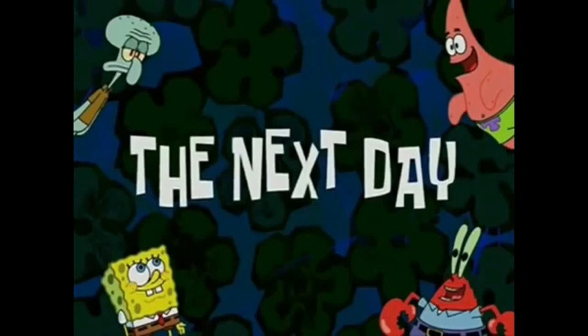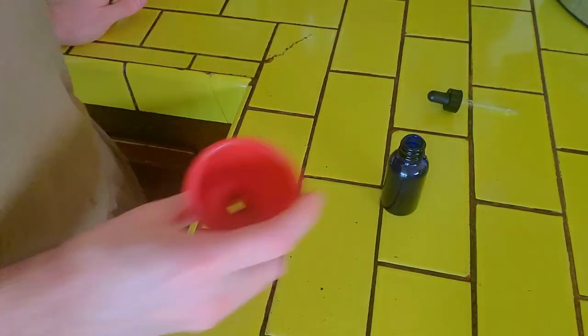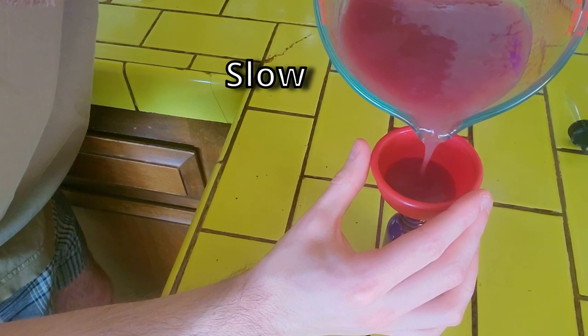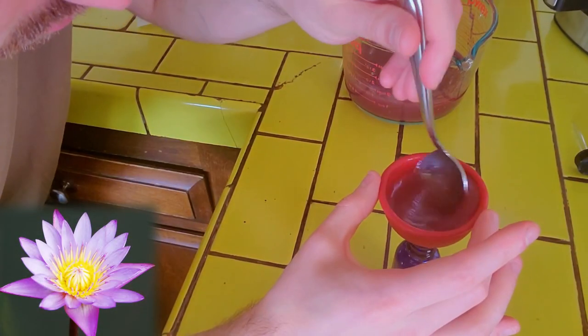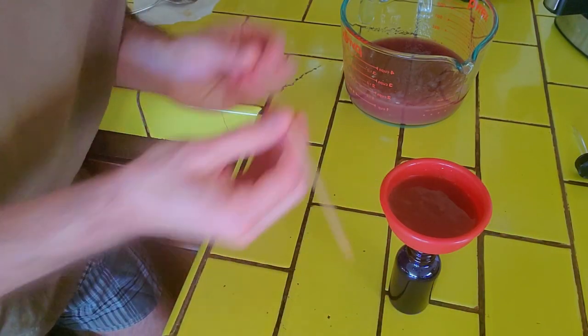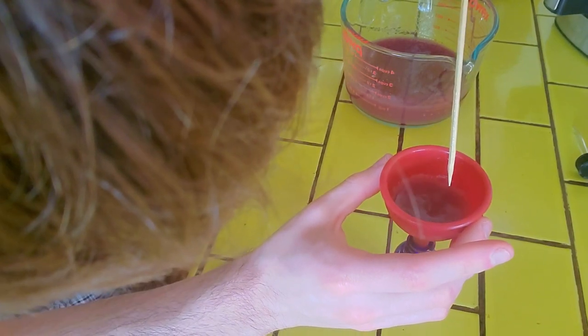The next day. This is a one-ounce dropper bottle. Pour slow. Lift the funnel so air can get in — like this. I found a solution: lift the funnel so air can get in.